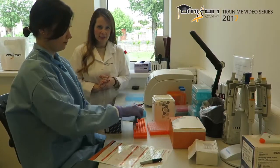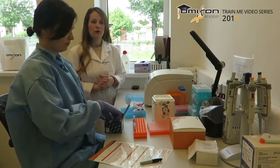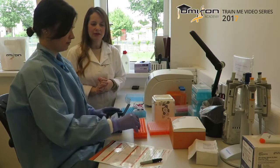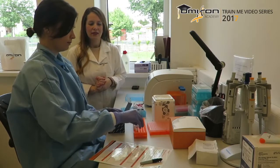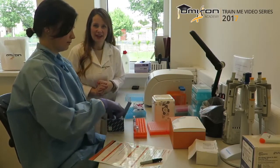From the Chirogen long-range PCR kit we use the buffer, the dNTPs, water if needed, and the long-range PCR enzyme.